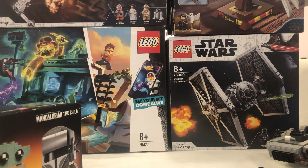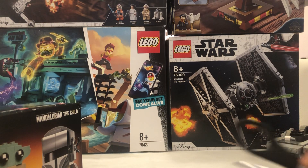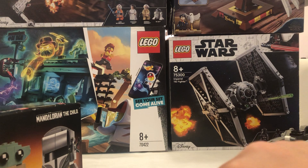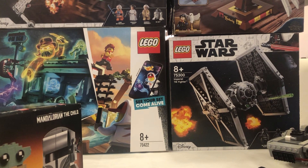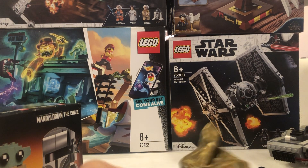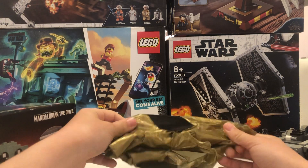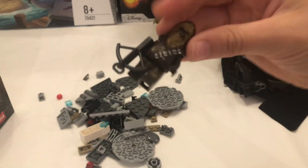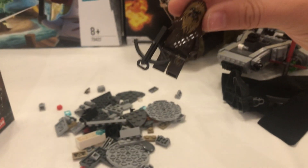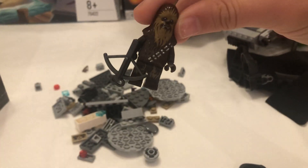Next we can start opening the little bags. Let me just see if the figures are in here, because everyone likes the figures the most including me. Okay this looks like the Micro Fighter. Is Chewbacca in here? The question that everybody wants — and he is. He is in here. There he is — the great figure.